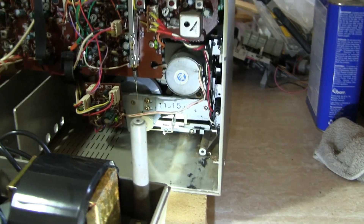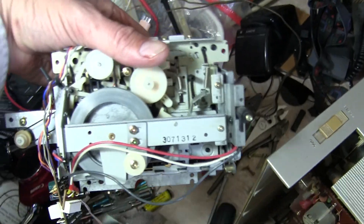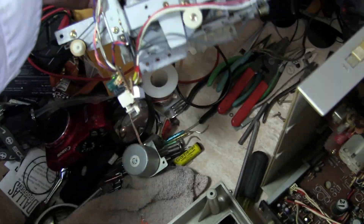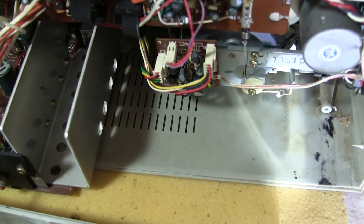This is just real quickly. I want to show what this looks like here. Here is my deck — same thing. There it is with the similar chip and all that, similar to this one right here.